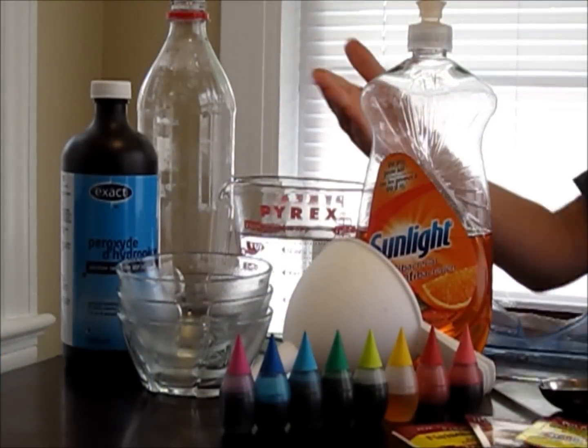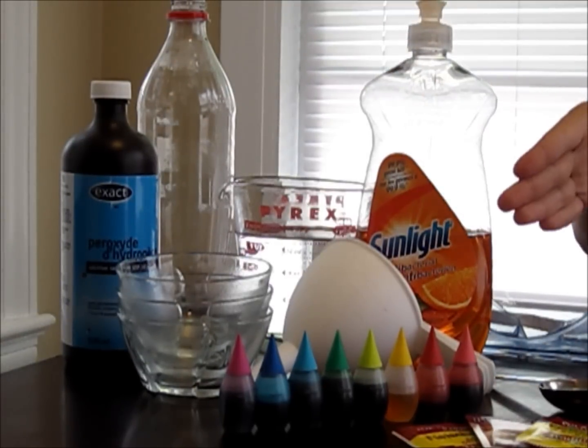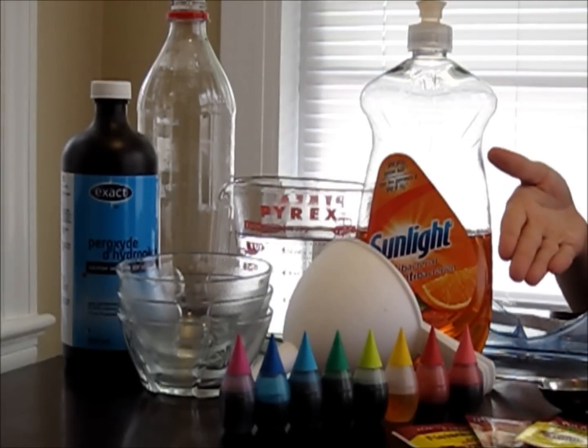A plastic bottle, some warm water, some hydrogen peroxide, some food coloring, some yeast, some dish soap, and some safety goggles.